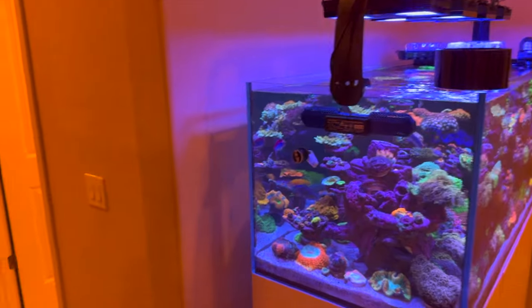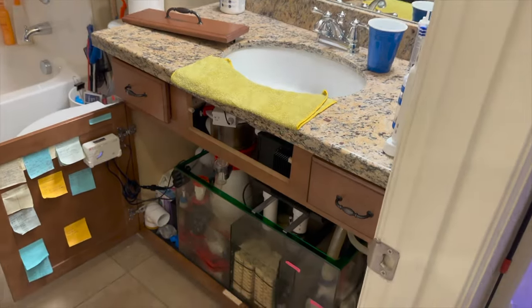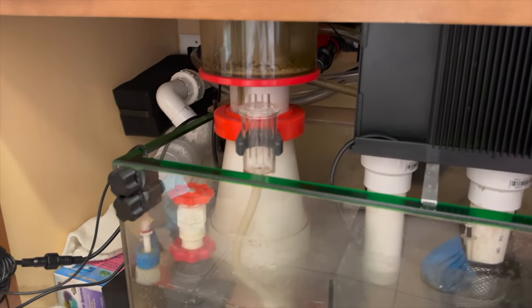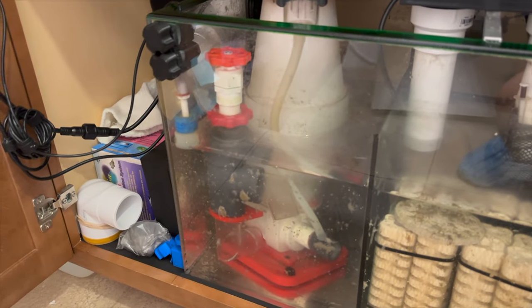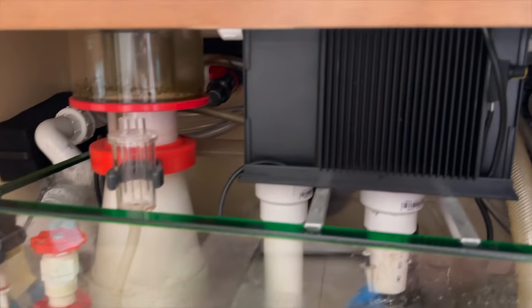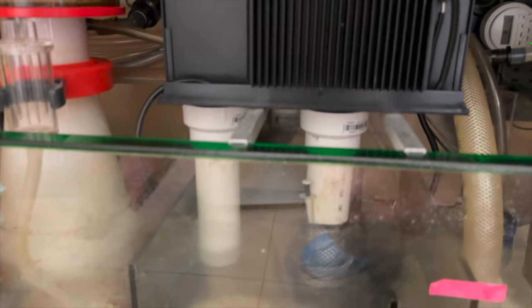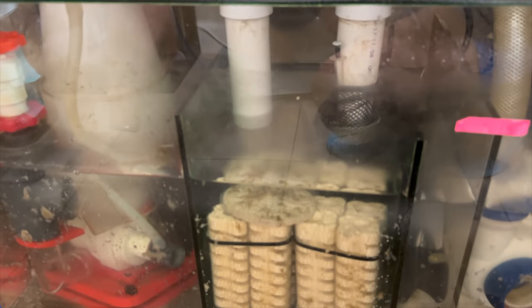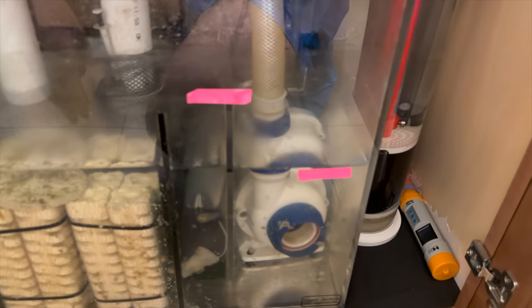The second sump is in a separate bathroom behind the tank. This extra bathroom serves as a remote sump area and the water flows through the wall into a sump under the sink. In here houses the skimmer, algae reactor, more ceramic media, and the return pump.